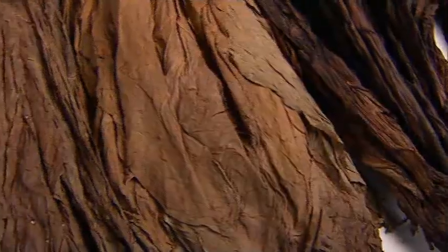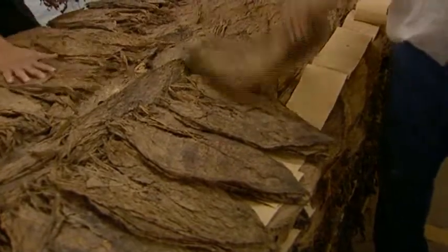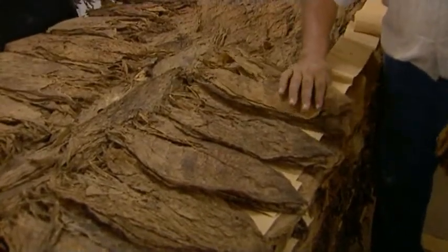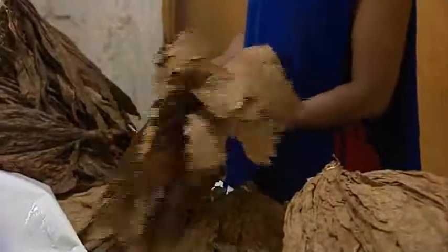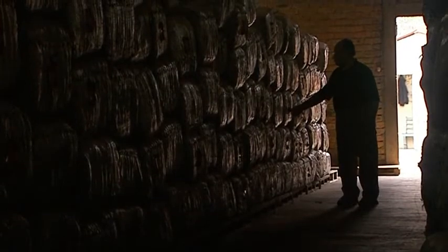The time it takes to ferment the tobacco depends on how thin or how thick the leaves are. The thinnest leaves need approximately 30 days to be fermented completely. The thicker leaves need about 90 days, even more, until finally perfectly fermented. It's important that the tobacco recovers from all these processes, and therefore it needs to rest. It's important to keep the tobacco in bales and let them age for six months, some of them longer — a year or yet longer.